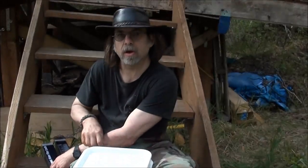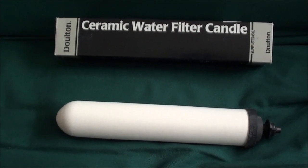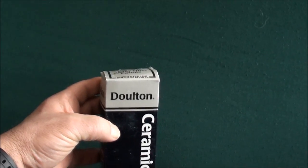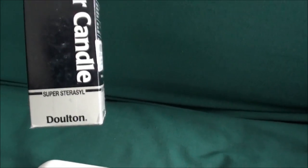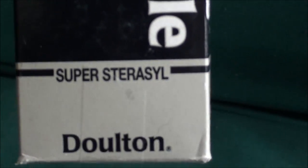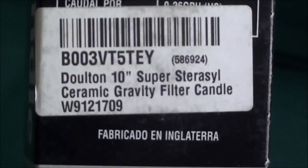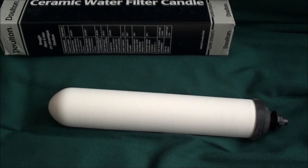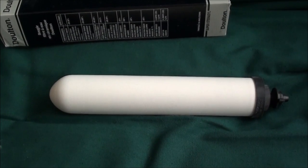That costs just a fraction of the cost of a manufactured one. Here are the filters I got — they are a Doulton Ceramic Water Filter Candle, the Super Sterasyl model, 10-inch. This is what they look like. These filters are used in manufactured, expensive filter systems — $200 and $300 systems.